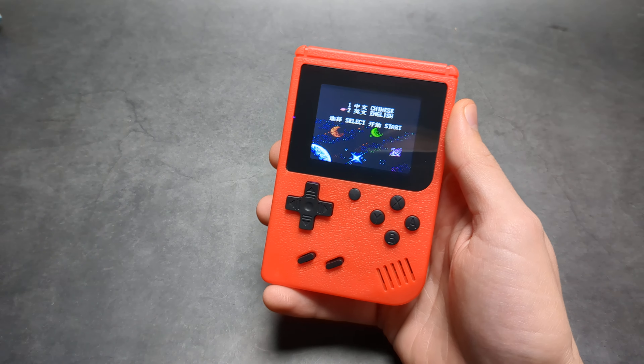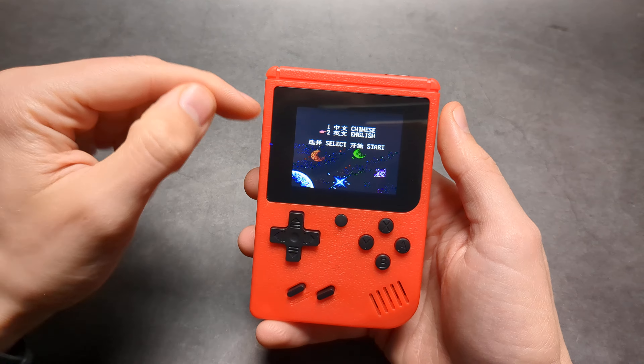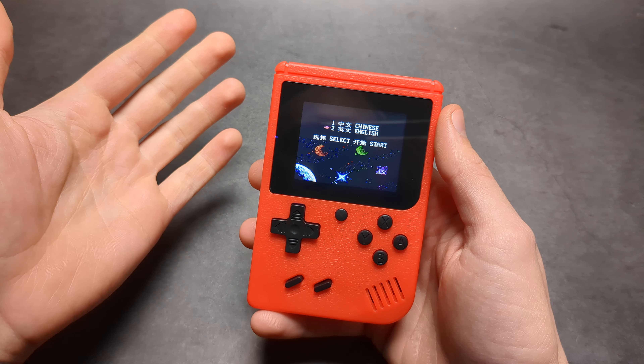Are you wondering why your mini gaming console is actually lagging? Sometimes maybe you have some lines going over the screen, or maybe it becomes very fuzzy, the screen is off, or maybe it glitches in some way.